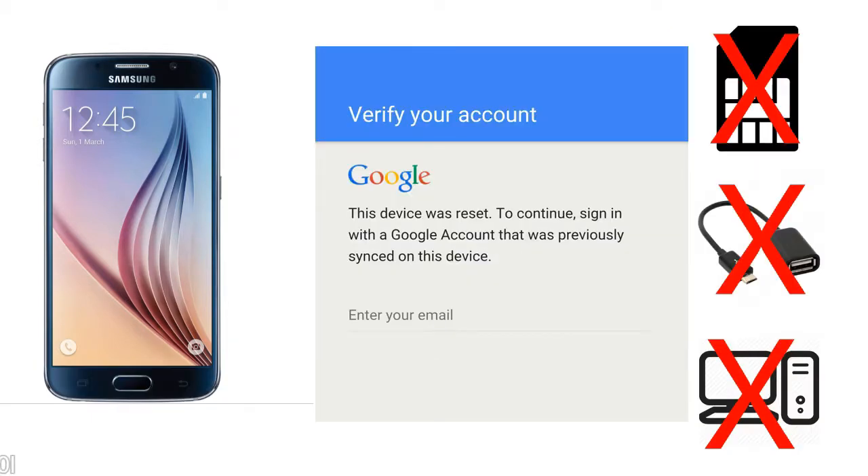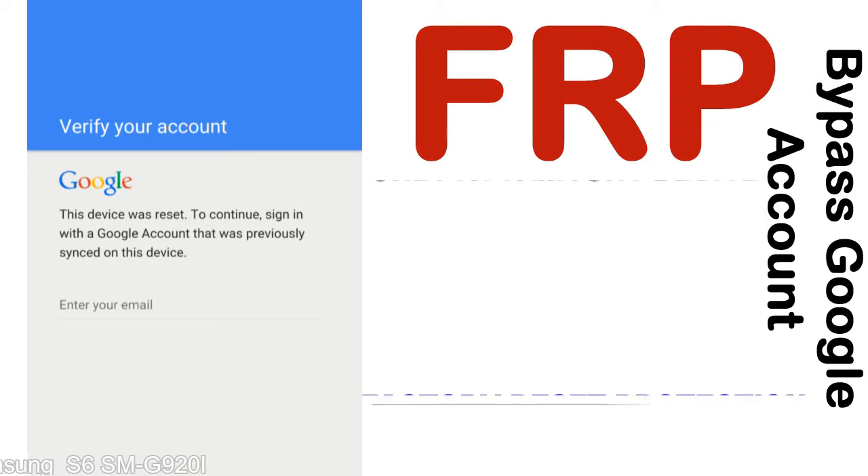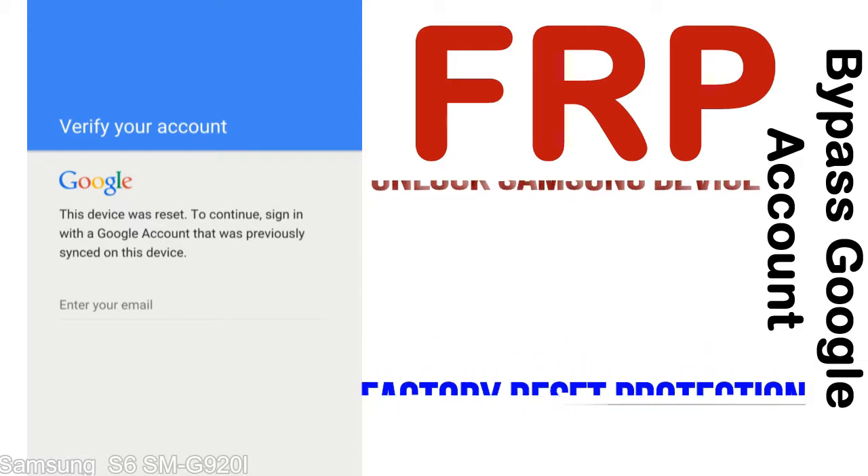Without SIM, without OTG cable, without PC — but how to do that? FRP, Factory Reset Protection lock, is known as a new type of security lock. FRP is automatically activated when you set up a Google account on your device. Once FRP is activated, it prevents use of a device after a factory data reset, until you log in using the Google username and password previously set up on the device.